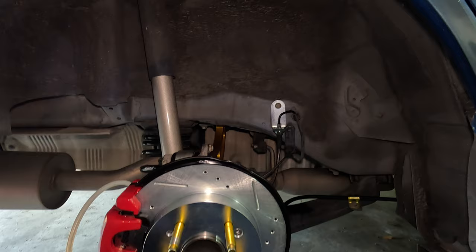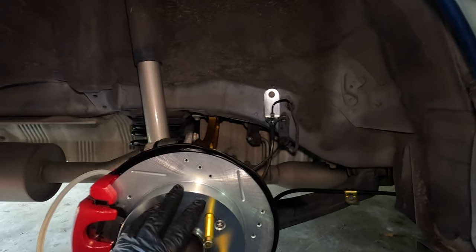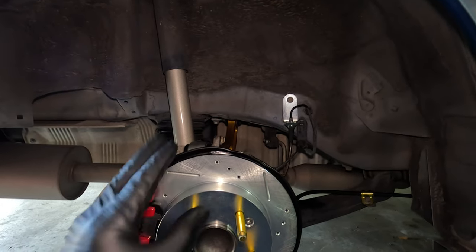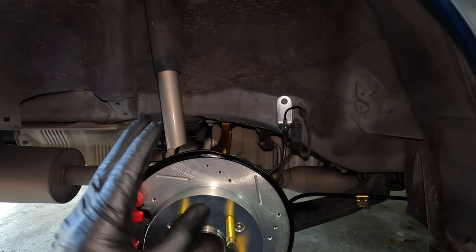I will need to get an alignment performed after this is completed, but this is pretty much the gist of how you would convert your rear drums to disc brakes on the 8th gen Honda Civic. That's going to do it for this video. As always, if you have any questions just leave them in the comment section below and I'll respond as soon as I can. Don't forget to like if you found this video helpful and make sure to subscribe if you want to see future content on the 8th gen Honda Civic. I appreciate your time and I'll see you guys in the next video.